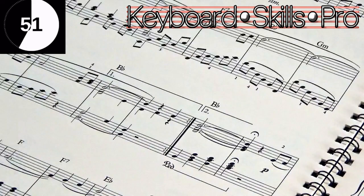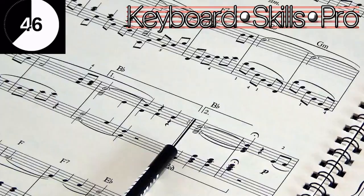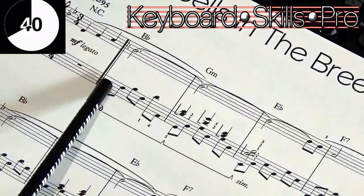At the end of those two bars there's a repeat line with the double dots, and that marries up back to the ones over here at the beginning — so that's where you go back to.